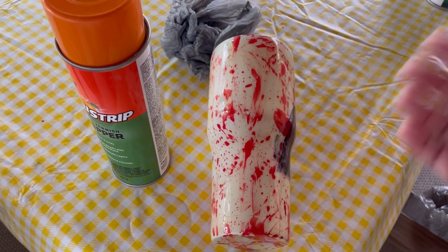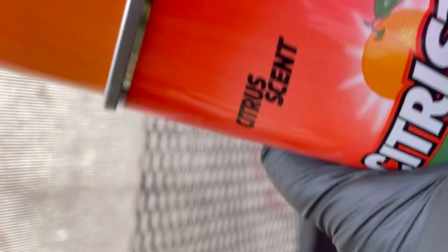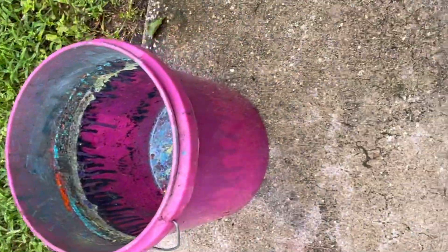Then you're going to leave it and check it in a couple of hours to see how it looks, or you can give it a couple of days to let it soak. Make sure you do this in a ventilated area. I'm out here on my porch with my gloves on and a bucket. Make sure you do not leave this sitting out where any animals can get to it. I have the bag doubled and I'm going to put the cup in this bucket.